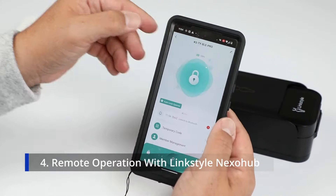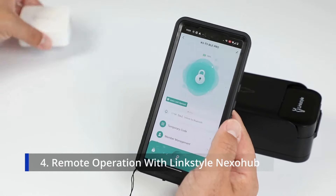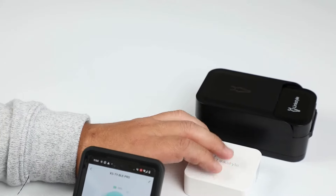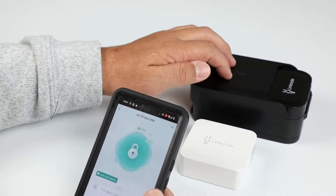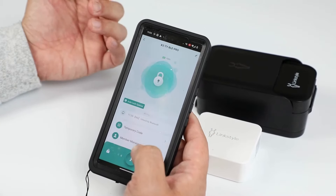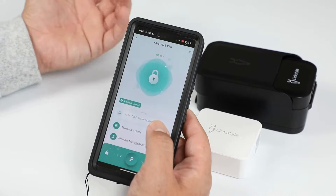If you want to have features accessible via Wi-Fi so you can access the hub remotely from anywhere, you would need to add the LinkStyle Nexo Hub. Adding the Nexo Hub to your app and the lockbox will allow you to unlock the box from anywhere, create new passwords, and receive notifications via Wi-Fi.